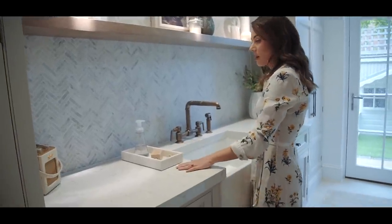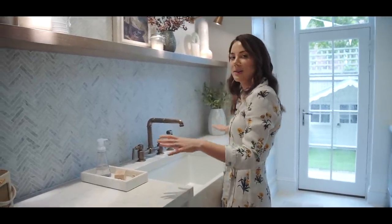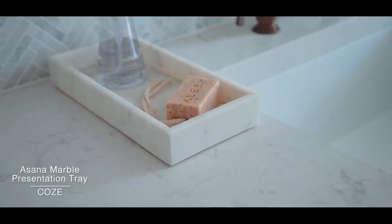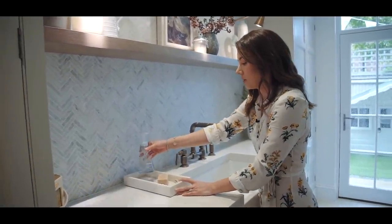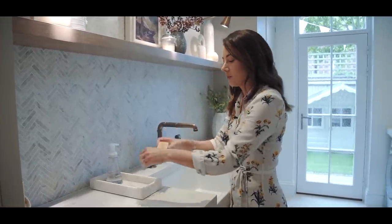On the worktop I like to keep it quite clean. This little marble tray is from our collection with Coase and I find it so useful for containing all the different soaps — I've just got some Method hand wash here and a little block of soap that's more decorative, but I like how it looks.